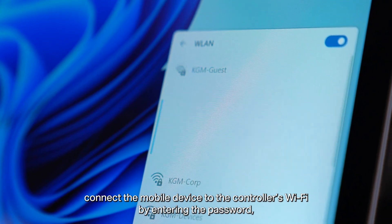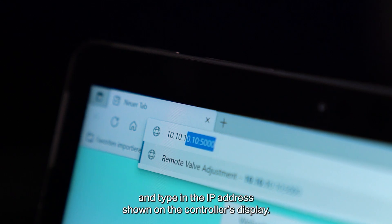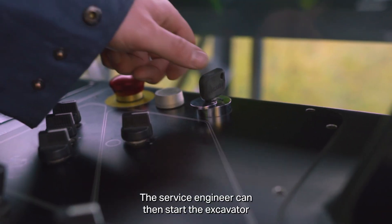Connect the mobile device to the controller's Wi-Fi by entering the password, then open the internet browser and type in the IP address shown on the controller's display.